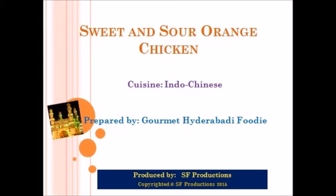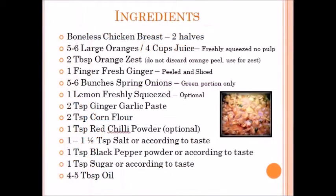To begin, you will need the following ingredients: boneless chicken breast, five to six large oranges for four cups of juice, two tablespoon orange zest, one fresh finger of ginger, five to six bunches of spring onions, one lemon freshly squeezed, two teaspoon ginger garlic paste, two teaspoon corn flour, one teaspoon red chili powder — this is optional — one teaspoon salt, one teaspoon black pepper powder, one teaspoon sugar, and four to five tablespoons of oil. This can be corn oil, vegetable oil, or whichever oil you prefer.